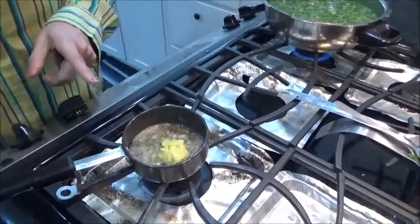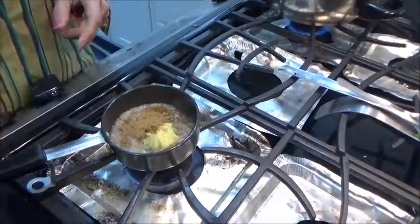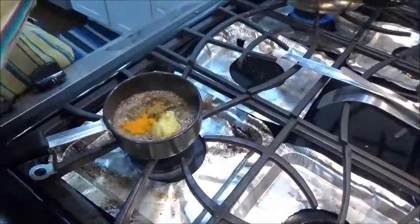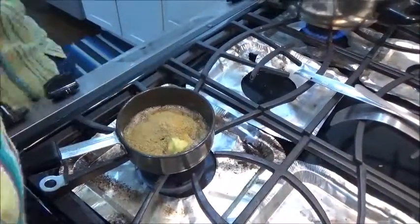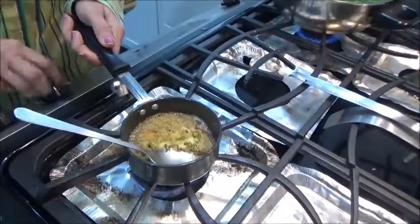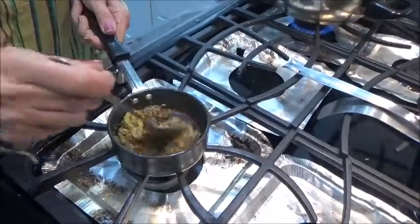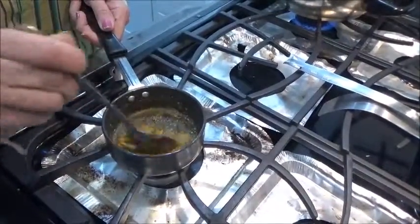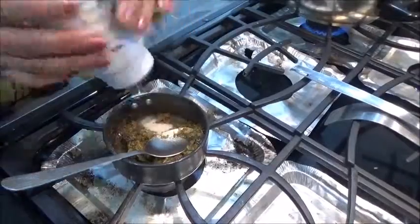Make your flame slow. Now I'm adding one teaspoon of cumin powder, half a teaspoon of turmeric powder, and two teaspoons of coriander powder. Mix everything well, and now you can put off the flame because the oil is hot — the spices will get nicely cooked in the hot oil. Also adding some asafetida, which helps in digestion.